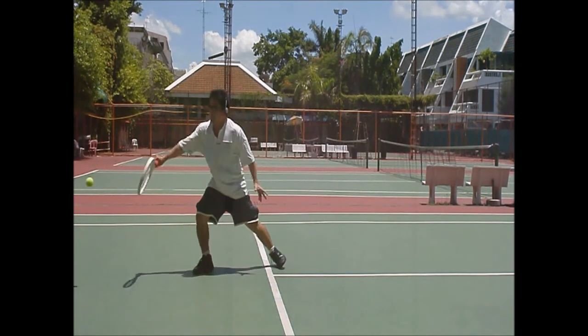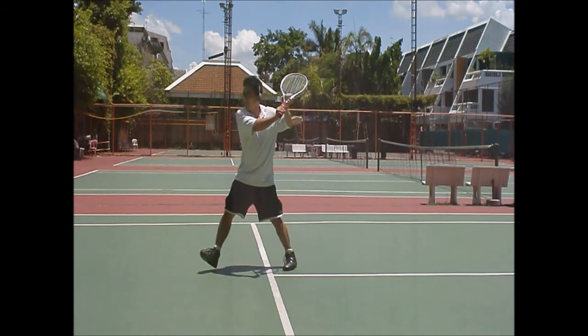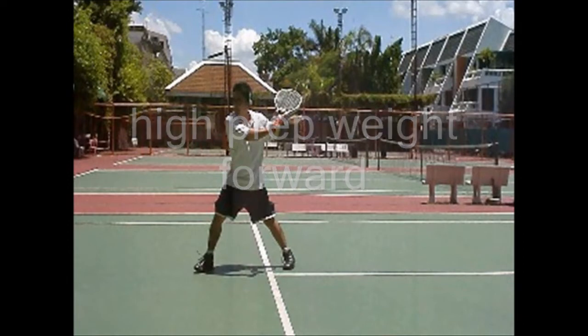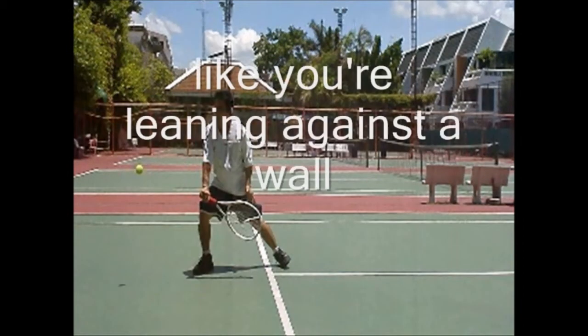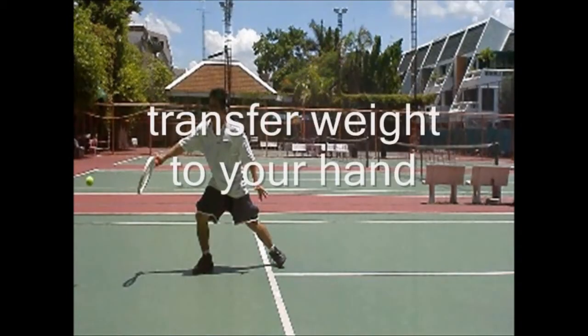When I watch my back and front of the side, I always notice how far in front I hit the ball and how straight my arm is. I'll start with the high prep, transferring weight forward to my front foot, and then transferring weight to your front hand. I'm leaning against the wall right here — see my arm is straight with my leg, hip is still closed, shoulders are closed now.